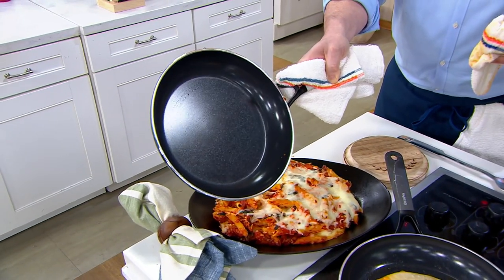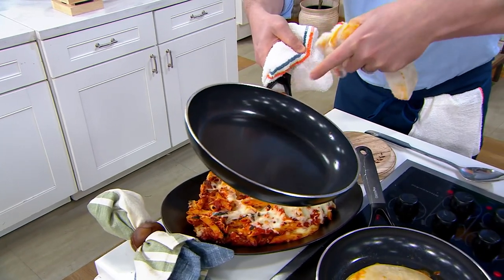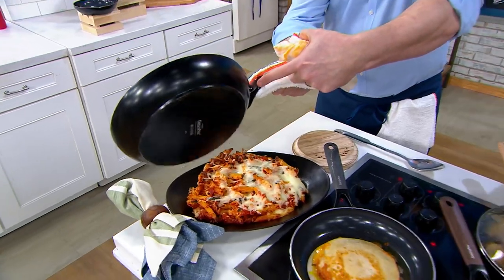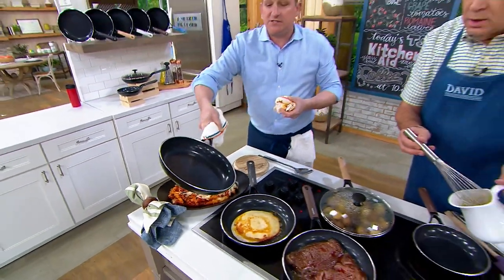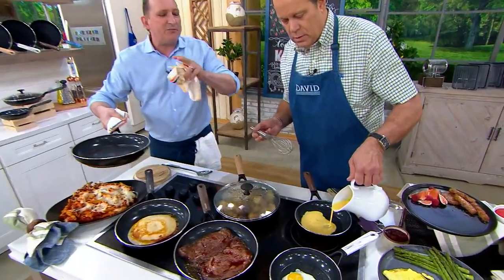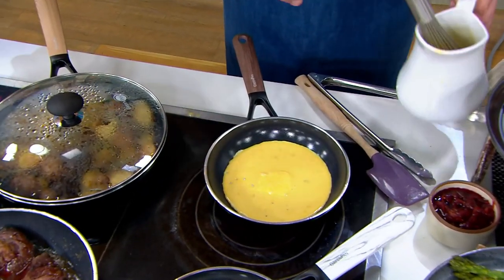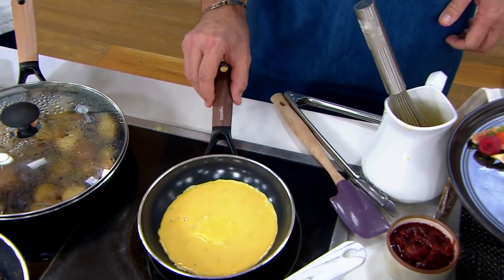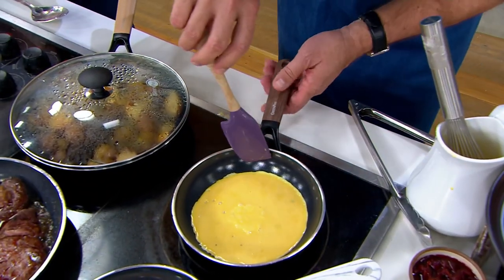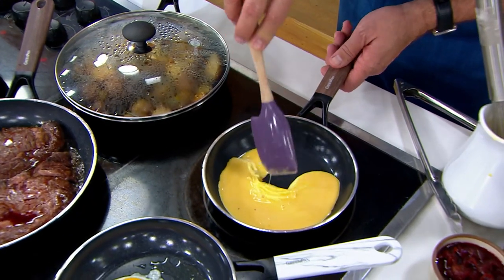That is the beauty of Green Pan. Green Pan changed the game for nonstick cookware. Another thing I love is that there are no rivets — so when you're wiping this, there's nothing to get caught right there, nothing for the eggs to get stuck to. These are welded-on handles. No PFAS, no PTFOAs, none of that plastic coating. It's made with sand and crushed diamonds. Why diamonds? Because you can use metal utensils — it hardens that surface.